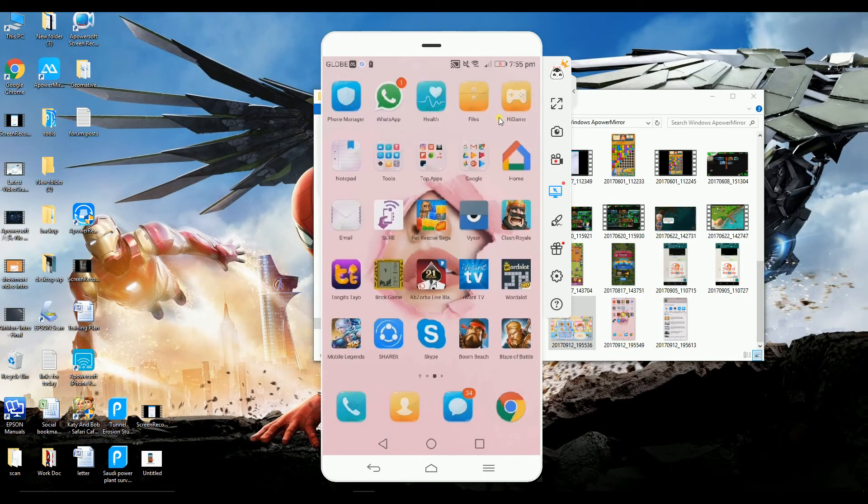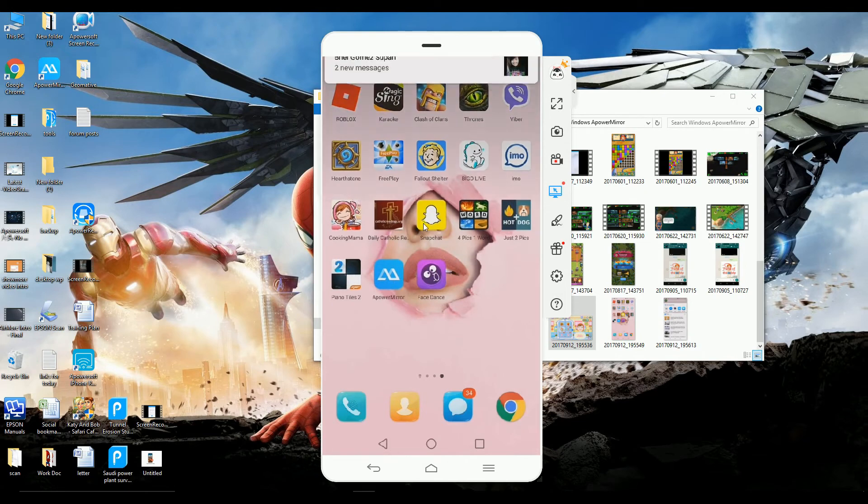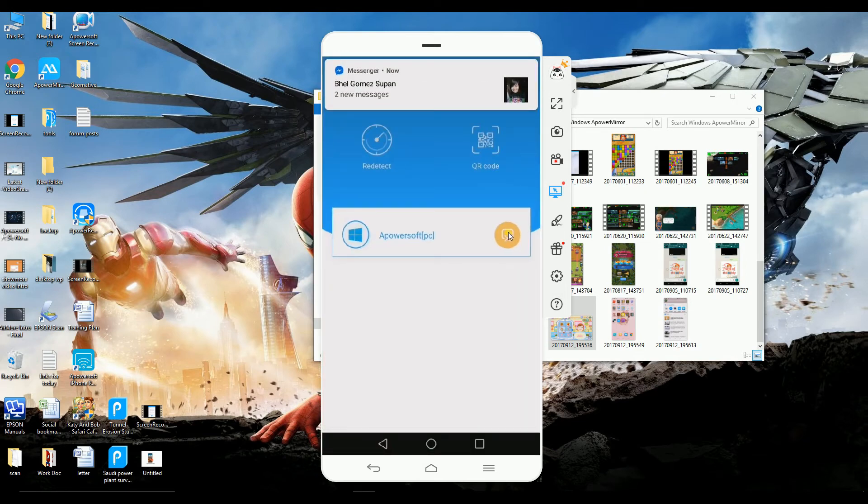Once done, you can go back to ePowerMirror and then click the yellow button so that you can disconnect. And that is how you can take screenshots on Android.